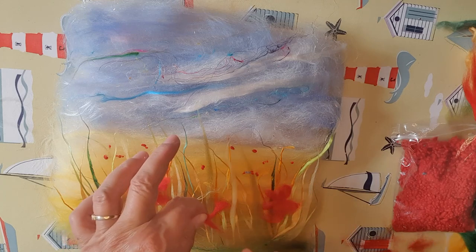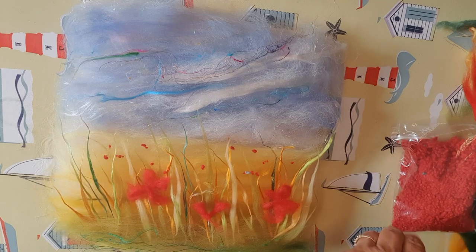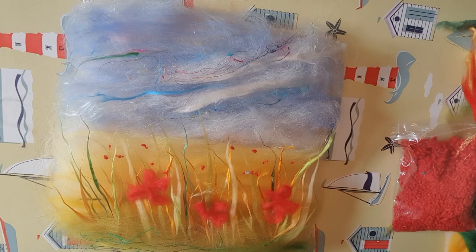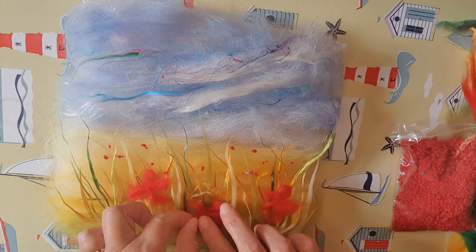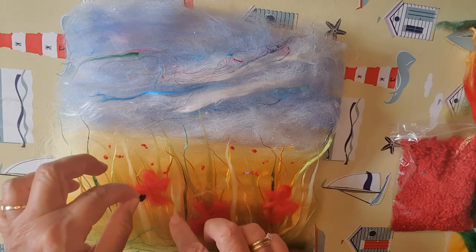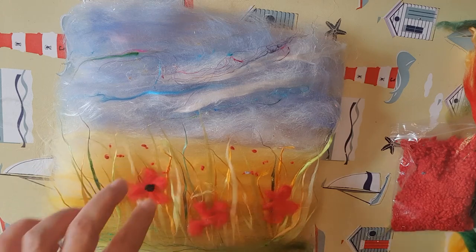Then we'll put the black centres in the poppies. They're quite abstract and later on, if I need to, I can needle felt some more detail onto them. I'm just going to get some black for the middles of them. It's quite pretty.